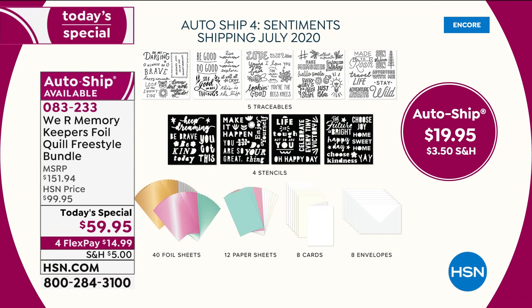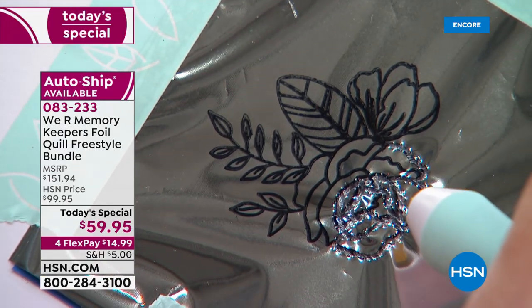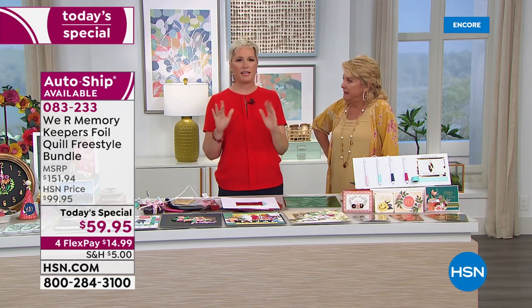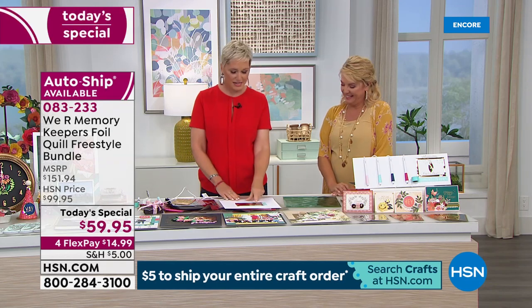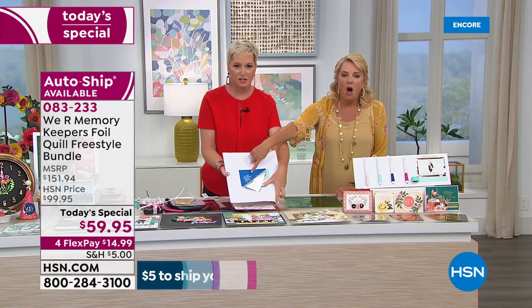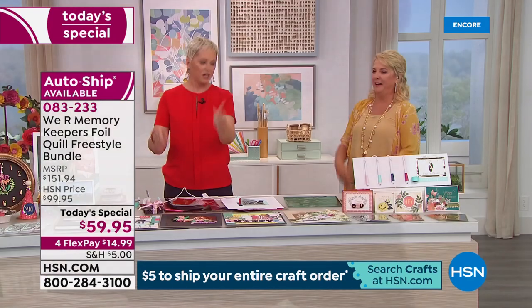With each auto ship, you're getting five traceables with a ton of sayings, four stencils with many different sayings, 40 foil sheets, 12 paper, eight cards and eight envelopes. Those of us who have used stencils know you'd pay $5 a piece just for those stencils. If you are a stamper — how many of us have thousands of stamps at home? — use Stays On ink, stamp directly onto the foil. You are creating foiled images with your stamps. All those stamps you have now become foil stamps that you can put on a leather bag or whatever.